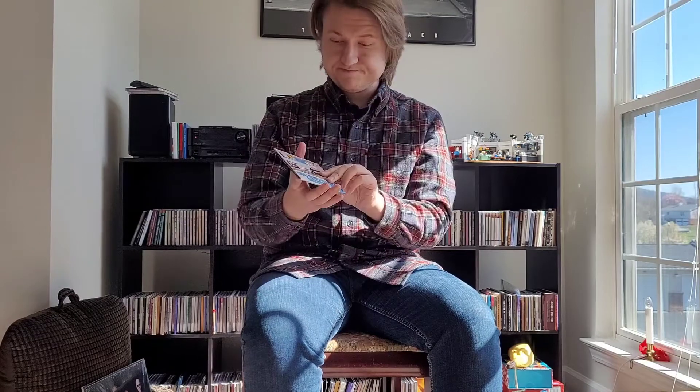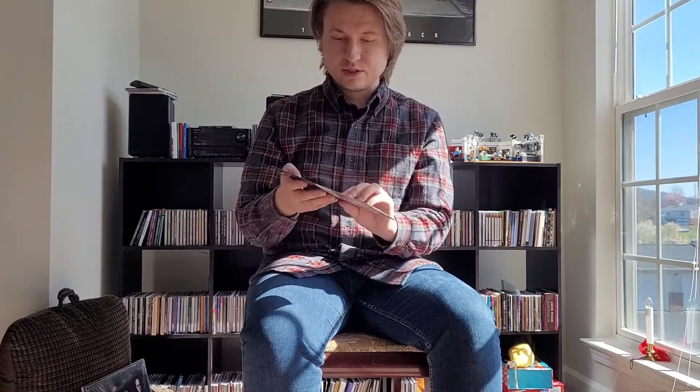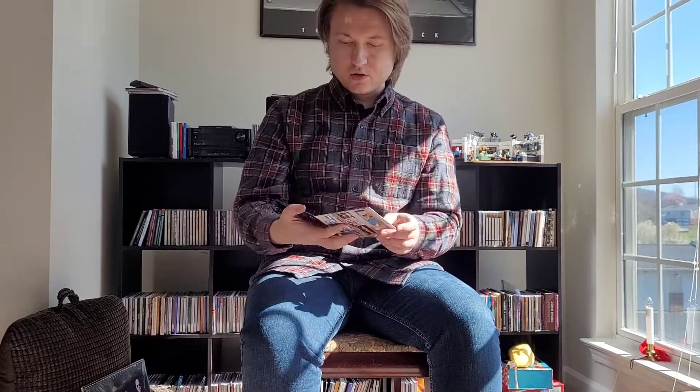Here's the CD. It's the band formed by Mike Campbell of the Heartbreakers — it is now his main band. This is his second album with them called External Combustion, and it's a really great garage rock sounding album. I'm going to review it here in just a minute, but there's the CD.